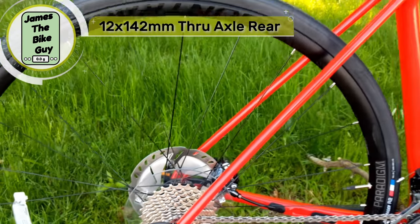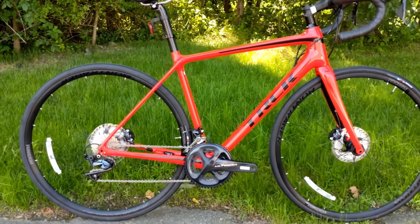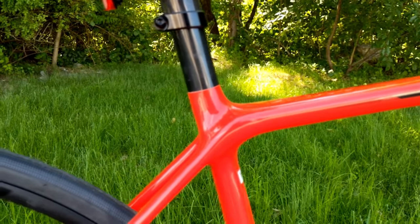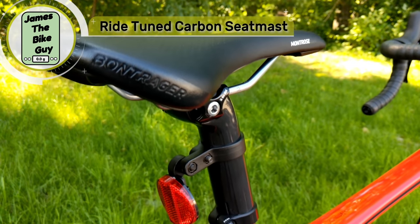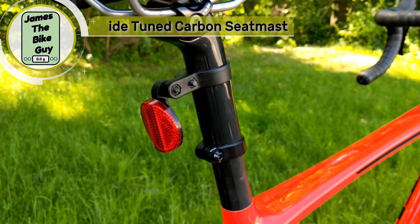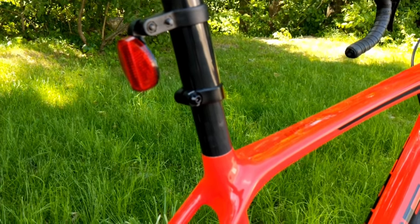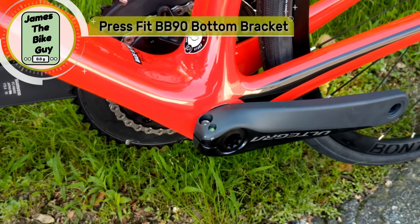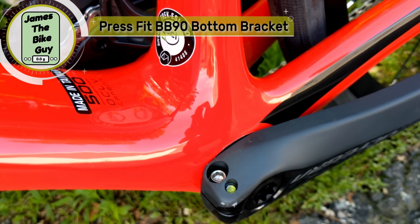One of the neat things that Trek does on their bikes like this has to do with the seat post. This bike has what they call a seat mast — the frame itself comes up and then the topper goes down onto the seat mast. What that allows for is what they call rider tuned seat mast, where they can tune the flex of the seat post, and it's not going to change based on how much or how little you have the seat post installed. For the frame set, the bottom bracket is a press fit BB90 bottom bracket.